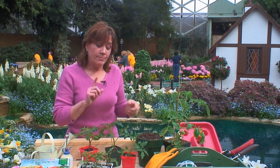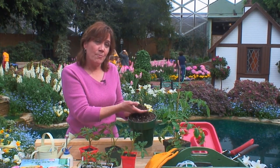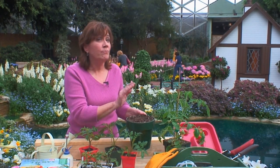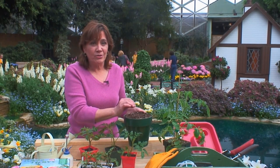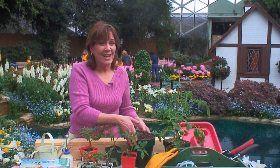Once you get your seeds, you're going to need to give them light, warm soil temperatures, and moisture to get them started growing. Look for a well-drained, sterile potting mix for best results. Get your seeds growing in a warm place. As soon as they sprout, move them to a sunny window. You'll have much better luck if you can put them outdoors in a sunny location with at least eight to ten hours of direct sunlight.